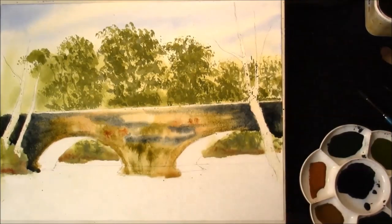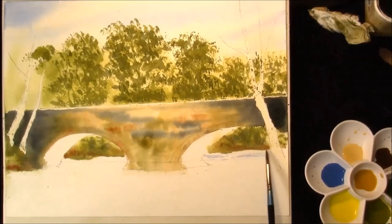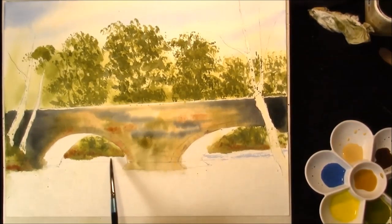We're going to leave that to dry. Then with the dry brush technique — this is just some cobalt blue and I've just taken some of the excess paint off the brush — I'm just going to drag it across just to create some sparkle in the lower part of this river.